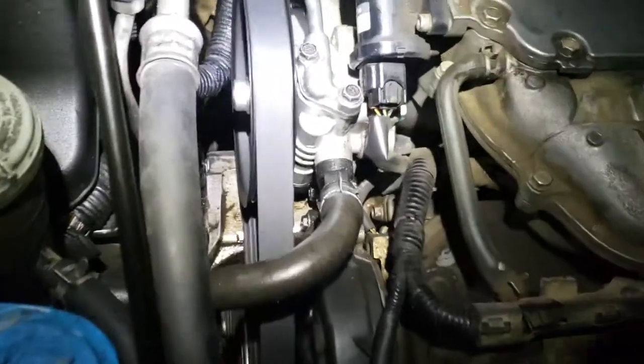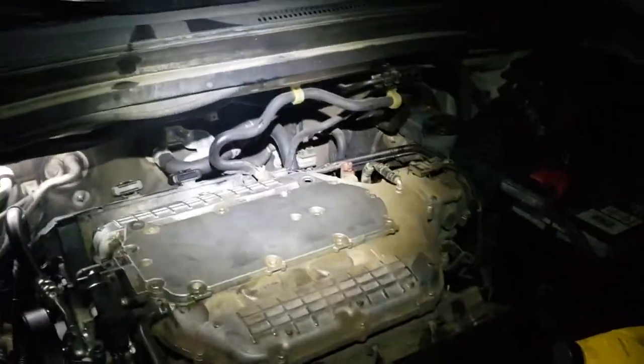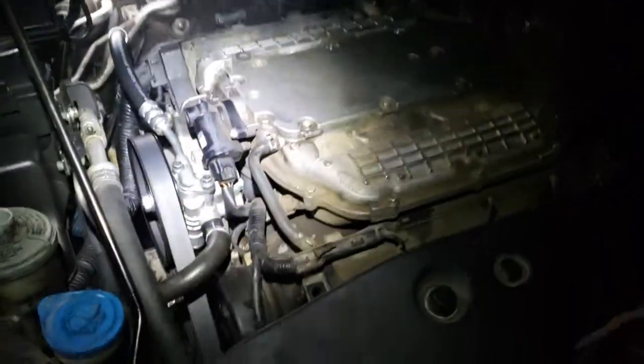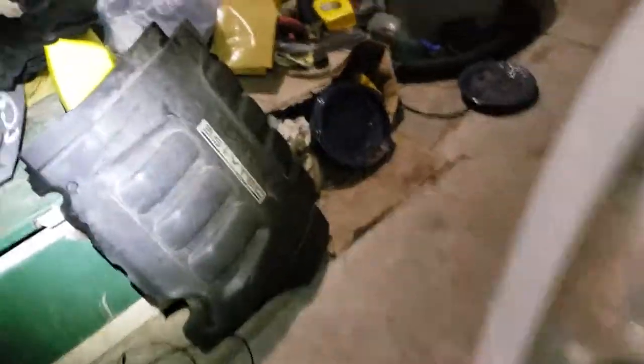I tried to do my best to prevent it. If you go down the street and pressure wash the motor, that will really help — but other than that, you're pretty much done.